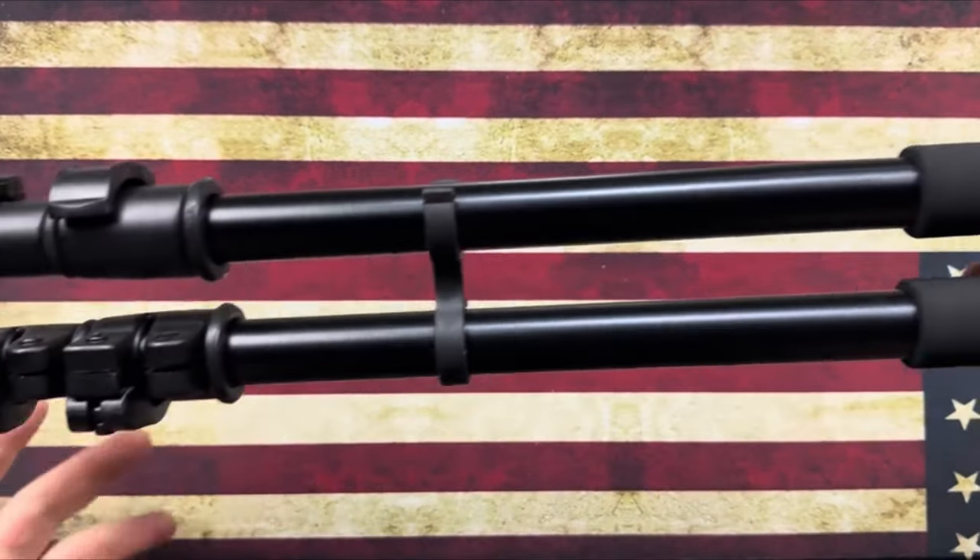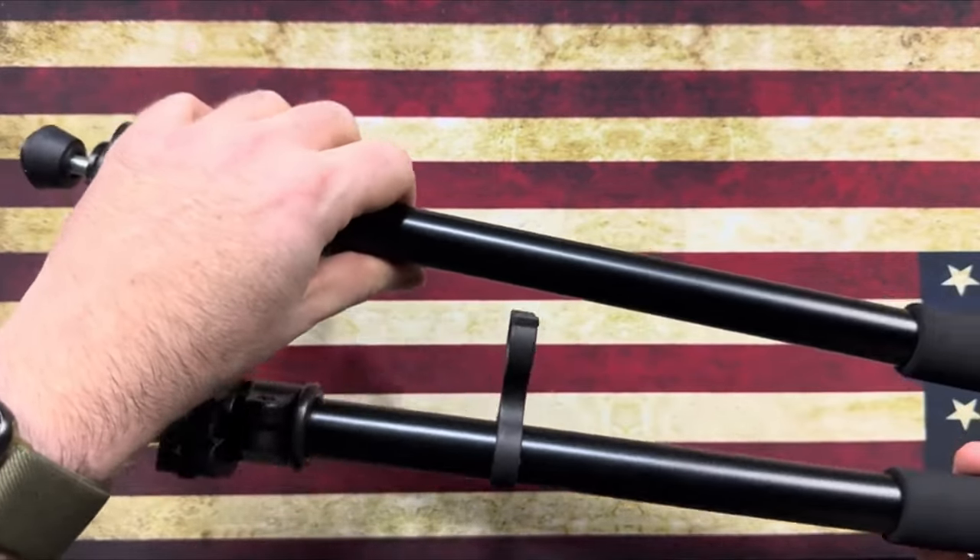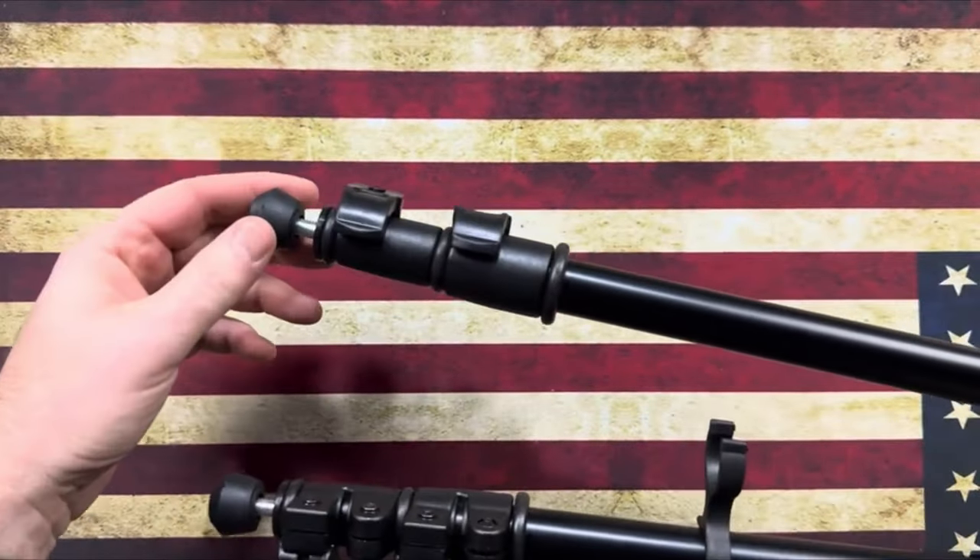So guys, that was the video about the five best shooting sticks. All the links are given in the description — do check them out. Thank you.